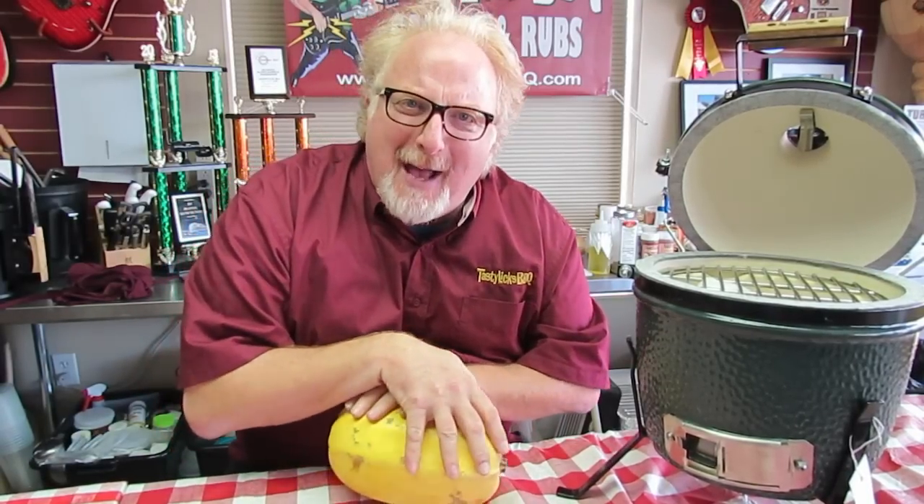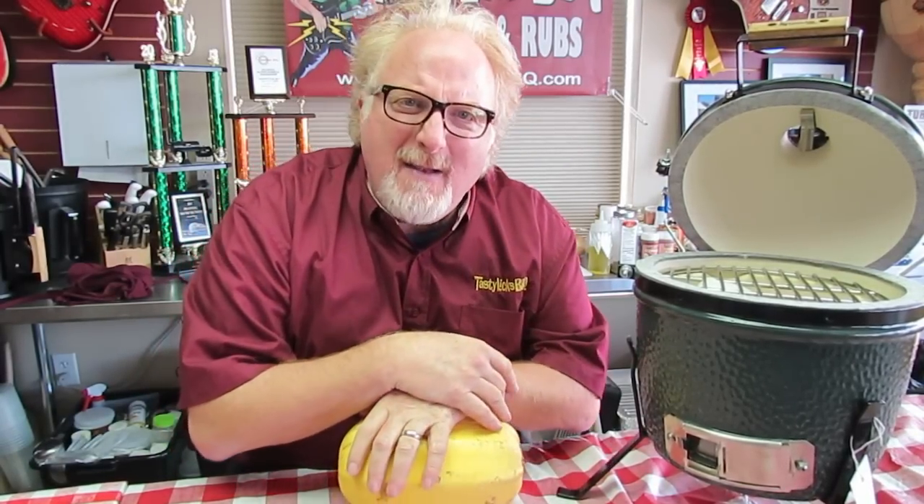Hey folks, Fred Bernardo Smokin' Guitar Player here at Tasty Licks BBQ Supply in Chillington, Pennsylvania. Now I had some fan mail from a fan, and you know what it said?